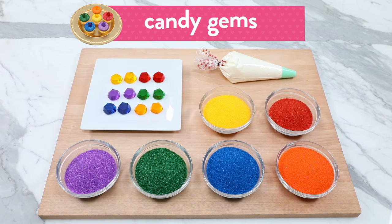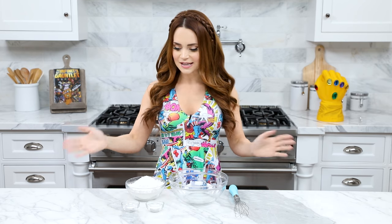The things you'll need to decorate will be some buttercream frosting in a piping bag fitted with a number 1A tip, some colored sanding sugar in a bunch of different colors — we'll be using yellow, red, purple, green, blue, and orange. And lastly, to top our cupcakes, we'll be using candy gems to look like the Infinity Stones, again in yellow, red, purple, green, blue, and orange.